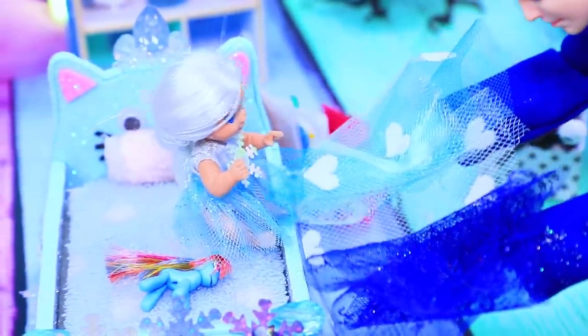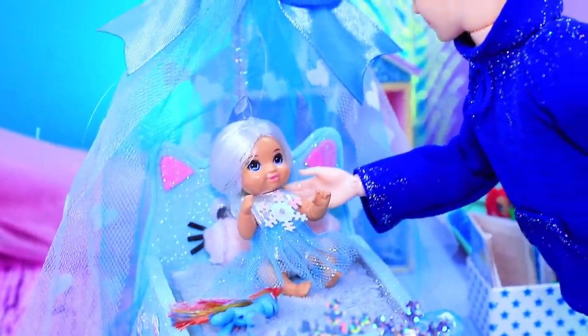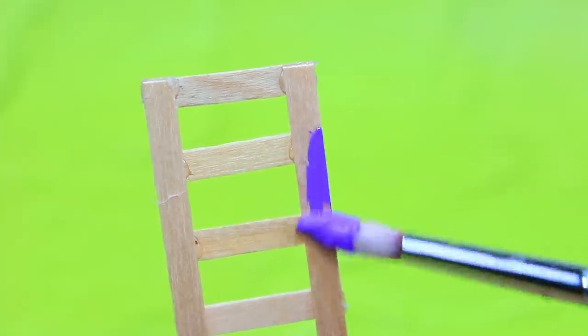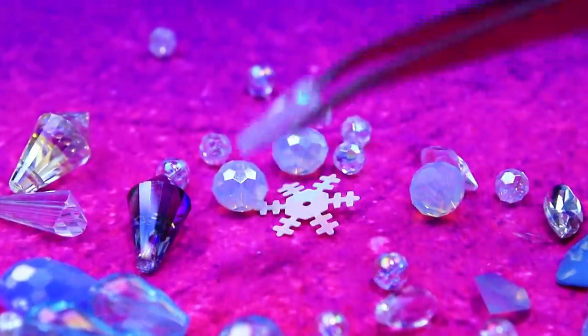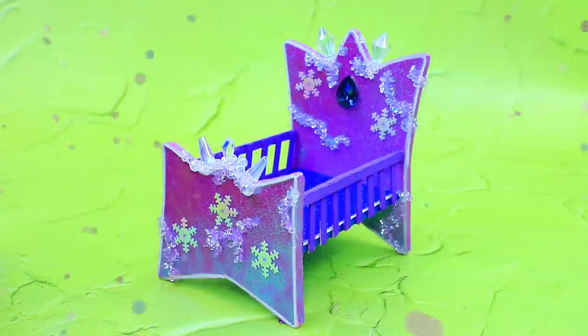What fabric will you choose for the canopy? This one. Do you like it? I love it! I'm happy that you like it. We made a second bed from thick cardboard. Make borders out of sticks. Decorate our bed with ice crystals. Attach blue canopy to the pipe cleaner.